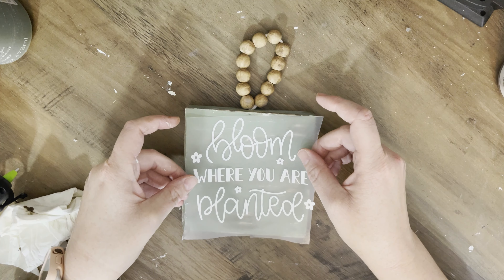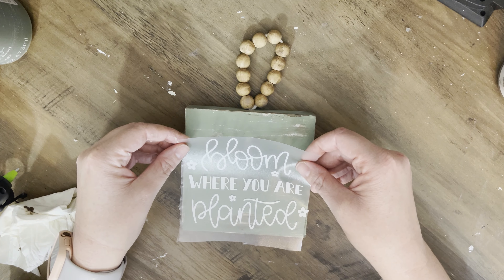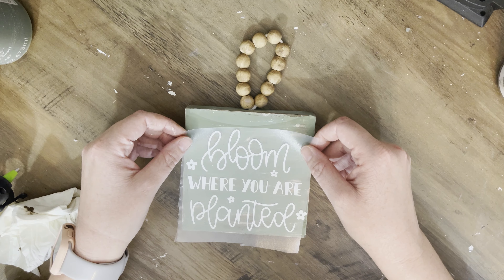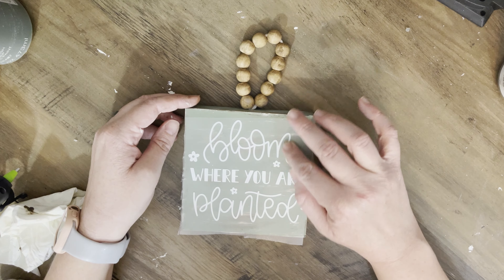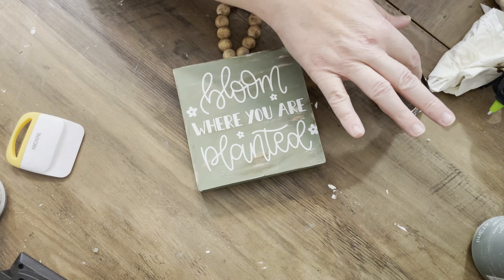Next we're adding a 'Bloom Where You Are Planted' decal. I'll link where I found it below — it's a free file, I think from Love SVG, if you sign up for it. I'll link it so you can download and use it. If you're interested in a tutorial on how I download and use it, just let me know and I'd be happy to do that.